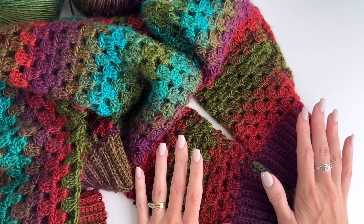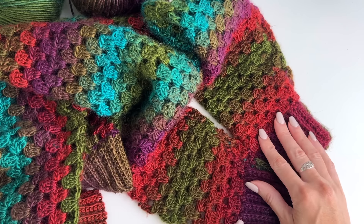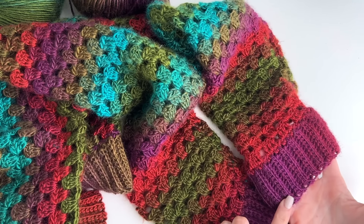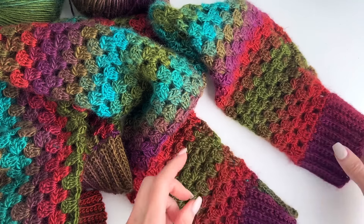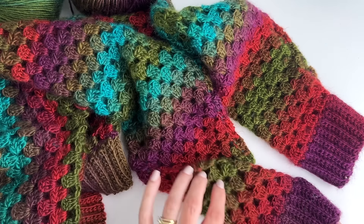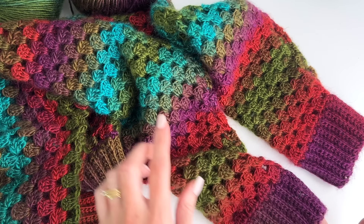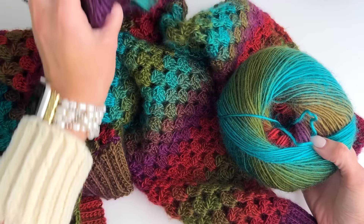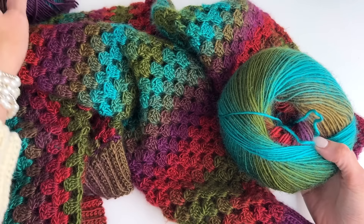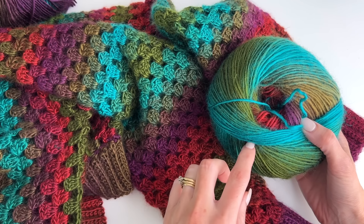What I like to do with this pattern before I get started is choose two balls that are going to start approximately the same. This one goes from purple into the reds and I like to coordinate my sleeves as I work across so that they look similar. It's a good idea to check out the yarn you have to pick balls that will start the same. You can always check the center pulls to get two that match, otherwise you need to pull off part of one to get the colors to line up.